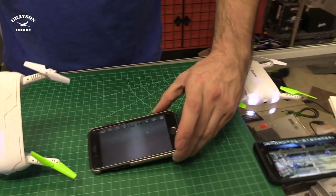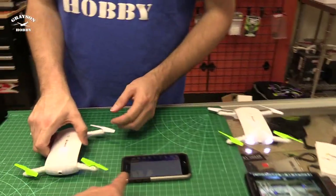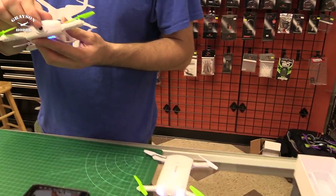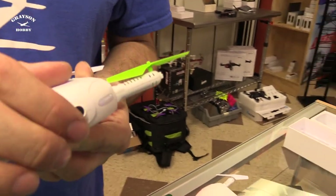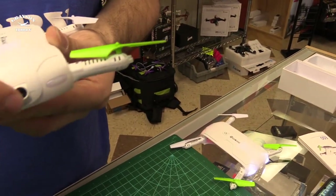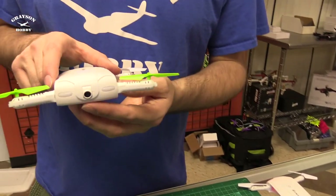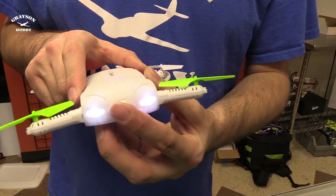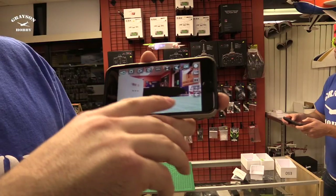We have two different E50s here — his is hooked up to that phone. One thing to note is that it has an adjustable camera tilt. That is awesome. So if you're hauling and you want to look up, or you're going above for selfies or whatever, you can tilt the camera. That's not even in the directions — it's one of those things you discover when you get it.